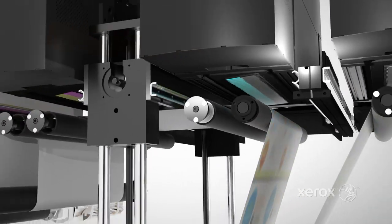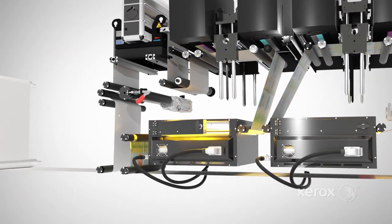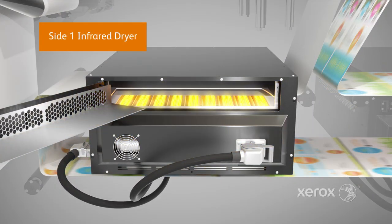After side-one is imaged, the web moves into a simplified paper transport system, which includes highly efficient infrared dryers combined with forced air, designed for the expanding media and ink sets demanded by emerging inkjet applications.